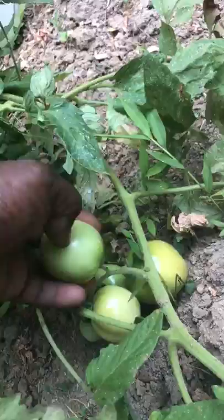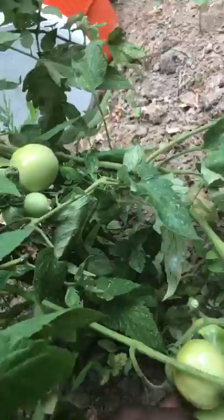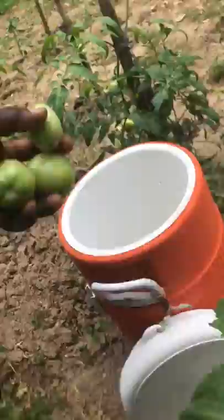But when I see them start turning, I'll come and break them off before something comes and breaks them off for me. So this is harvest time for me — usually I have tomatoes in abundance, in abundance, but like I said, the rain got me this year.